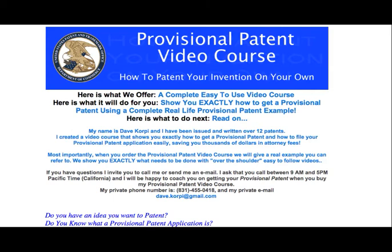The trick is, you don't need my course, and you certainly don't need to pay any lawyer to file a Provisional Patent Application. All you really need is some guidance. You can get all the guidance you need by studying the United States Patent and Trademark Office.